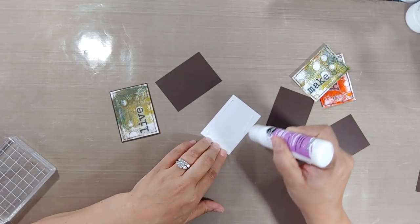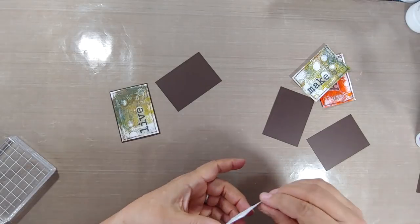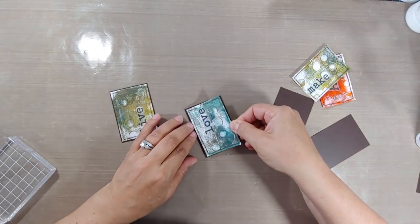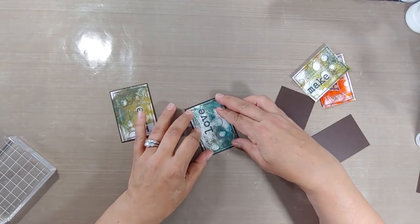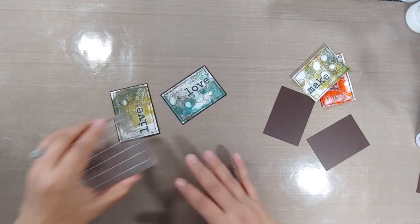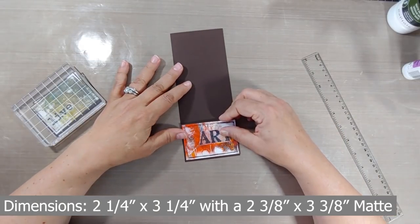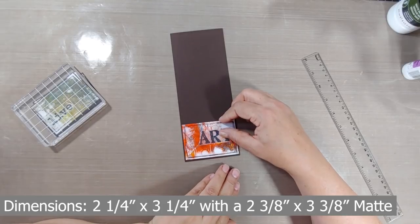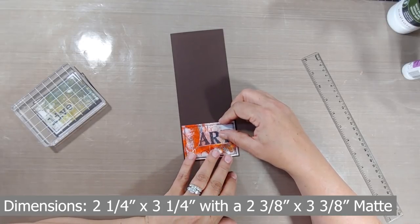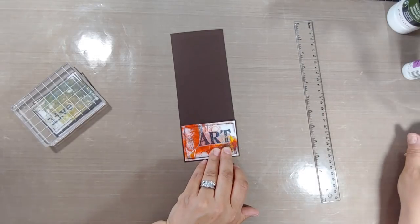I wanna make sure to adhere those to the mattes, which are going to make up part of the waterfall mechanism. You can see here I just have a very slight edge — you want an even border around the edge. I've got some dimensions right here; it can be in centimeters or inches, because I'm gonna teach you the secret to how to create the perfect waterfall card.